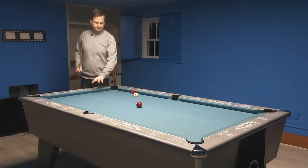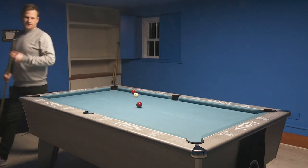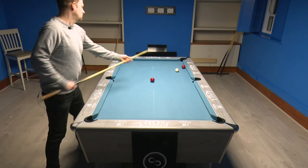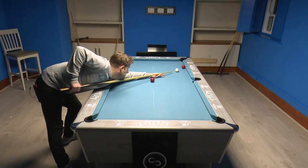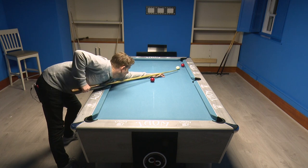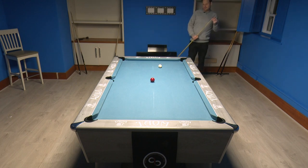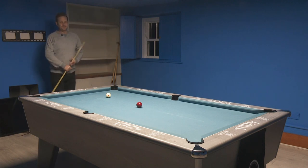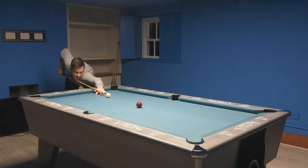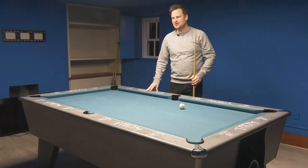Ended up going a lot further that way than I was expecting — I thought I'd come down this line here. I've put myself in an awkward position, but if I make the pot with a little bit of bottom, the cue ball will come up the middle of the table and should give me a shot. Done all the hard work — didn't need my ball in the middle of the table to help me get position. Just need to pot it to complete the routine, and there you go — managed to complete it.